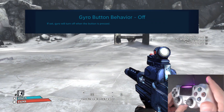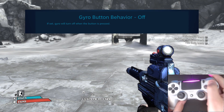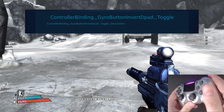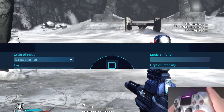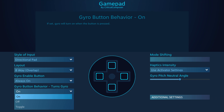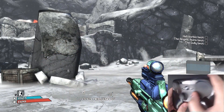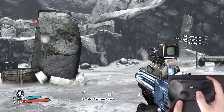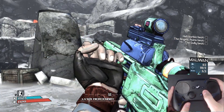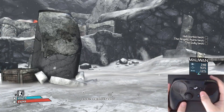Setting this to off means your gyro bindings will always be active unless you are holding the gyro enable button. The toggle option uses the gyro enable button to toggle the activation of your gyro bindings. This setting is best used when you only need your gyro directional pad at certain times — for example, you could hold the right grip and rotate the controller in one of four directions to select weapons, like in the Borderlands series. This allows the user to quickly access their gyro directional pad without worrying about keeping the controller perfectly still during every moment of gameplay.